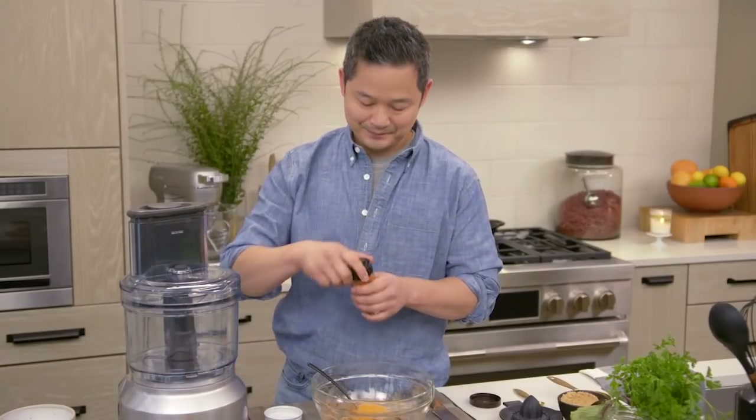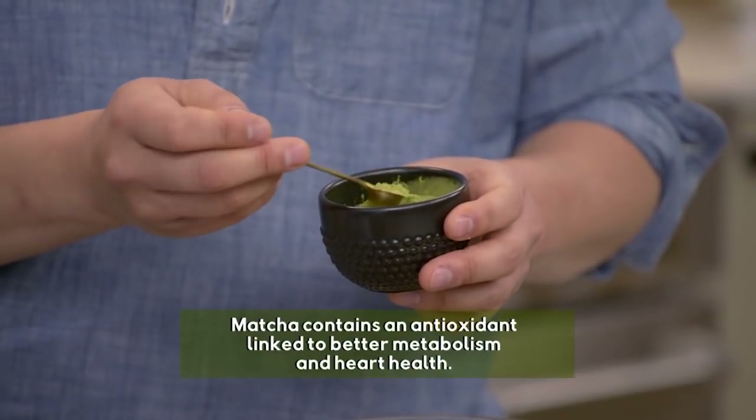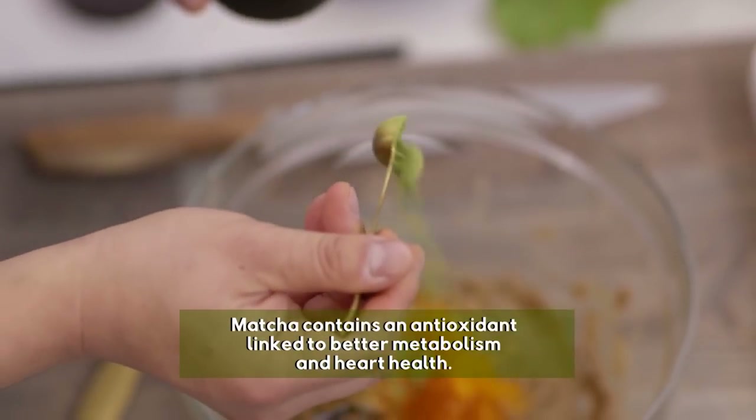Cayenne pepper — just a little bit, a quarter teaspoon. You can do a little less if you want to. And then matcha powder — we're going to do a quarter teaspoon. This is ground-up whole green tea leaves.